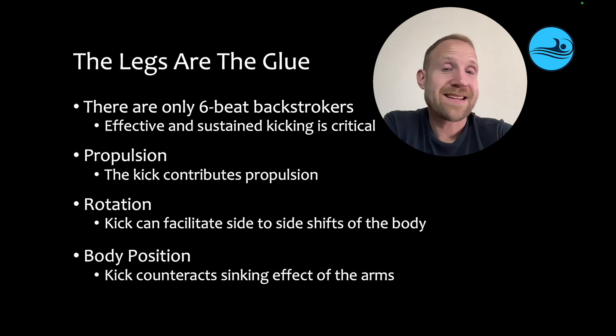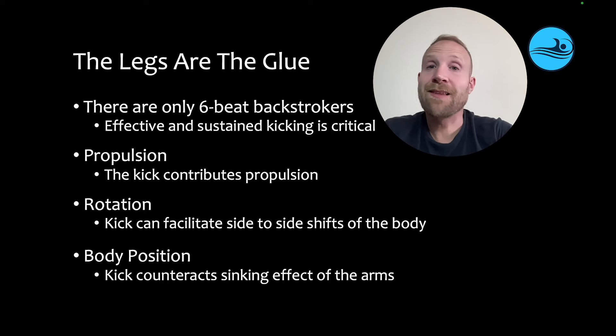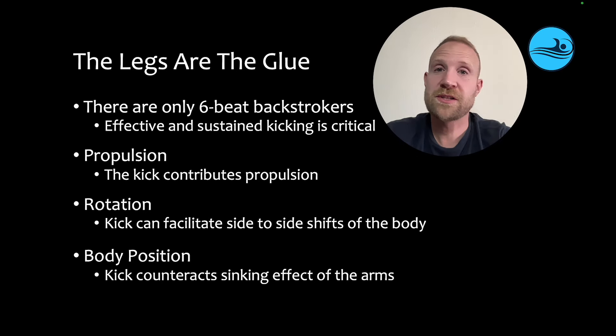If the legs go, that sinking effect is going to be more prominent. It's going to ruin body position. They're going to get even more tired, and everything's just going to fall apart. So for all these reasons, the legs are the glue, and swimmers have to be both effective at kicking and able to sustain their kicking in order to create and maintain speed throughout their entire race.